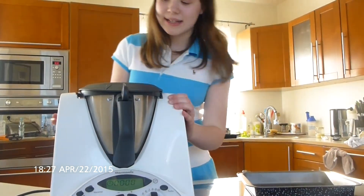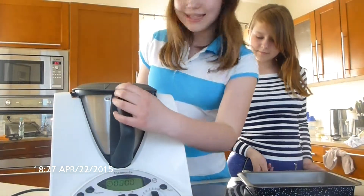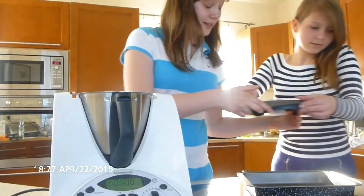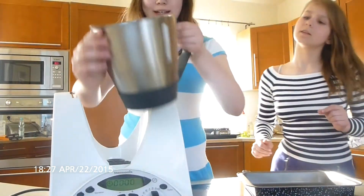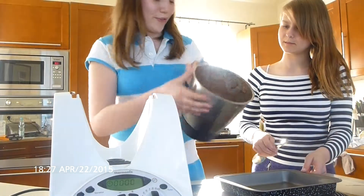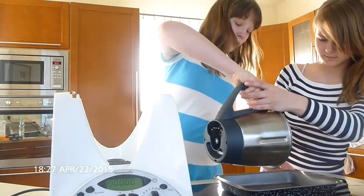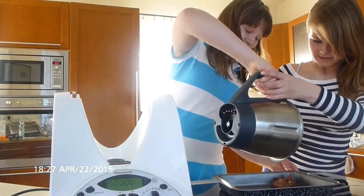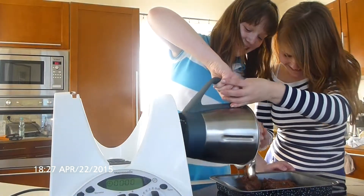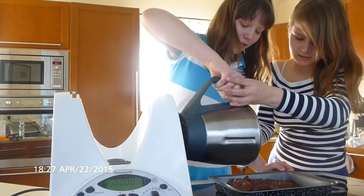We are back. And we have mixed our dough with all the ingredients. Let's see how it looks. We've got this brownie batter dough. We're going to pour it in. It's a little bit hard to pour, so be aware of that.